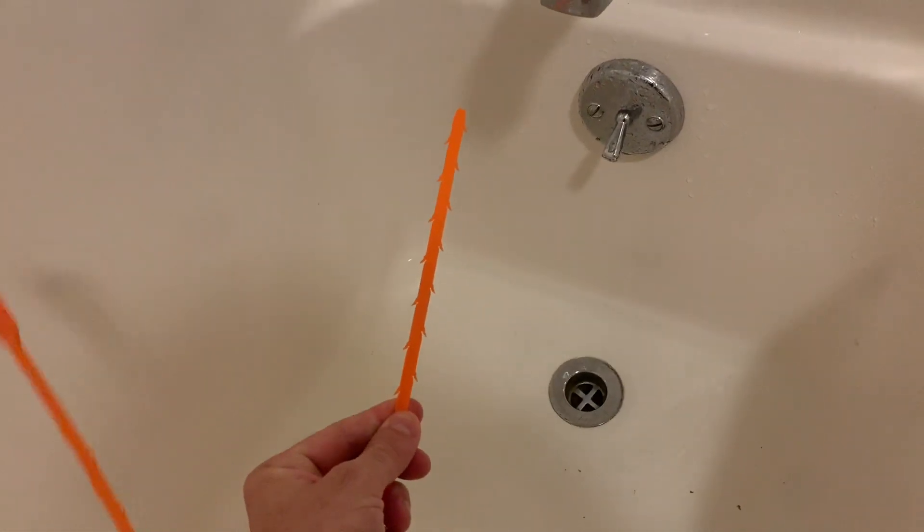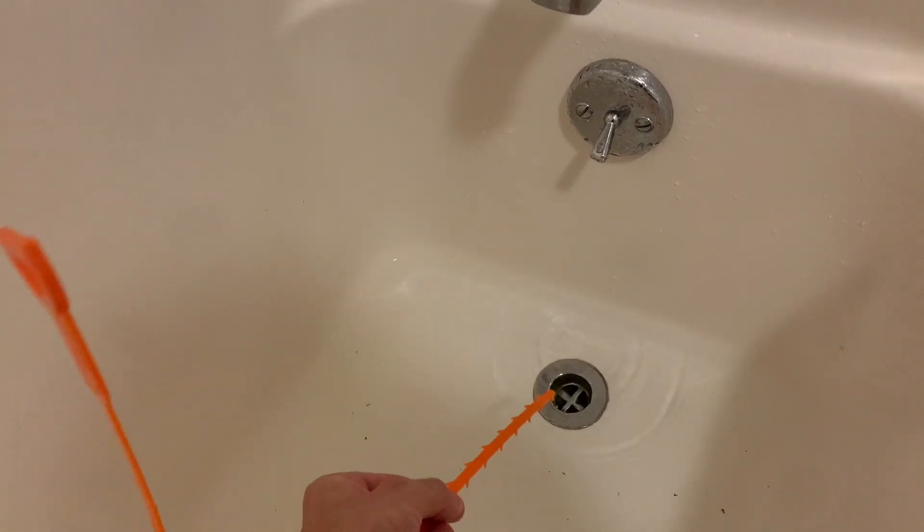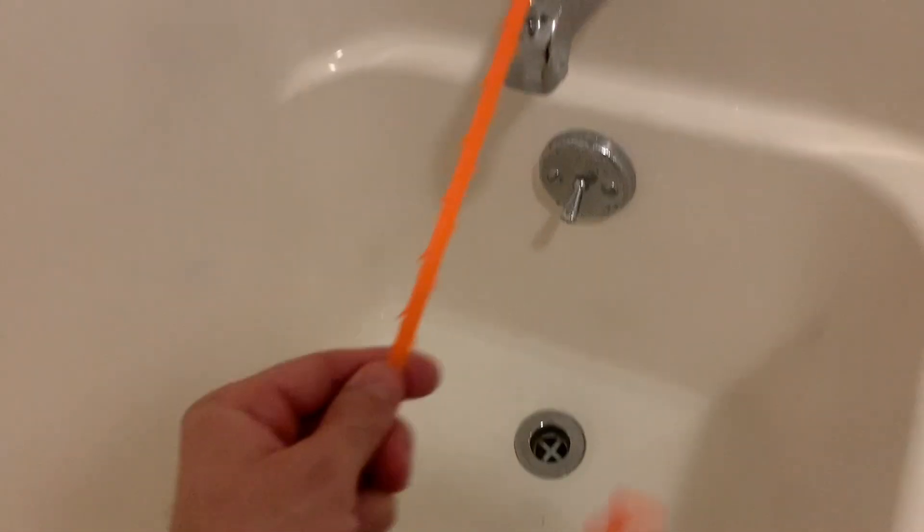The first thing I always recommend is use one of these little hooks to pull out all the hair and any other gunk that gets built up and clogs it, but that is not my problem today.